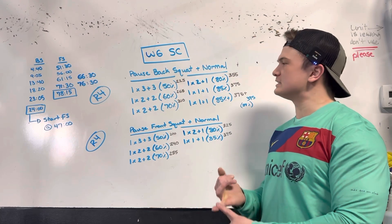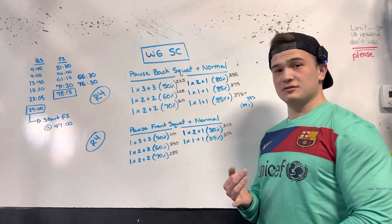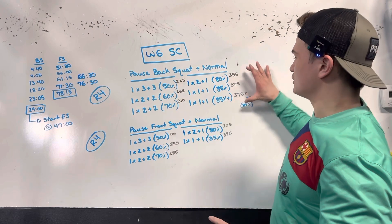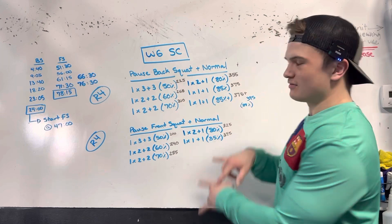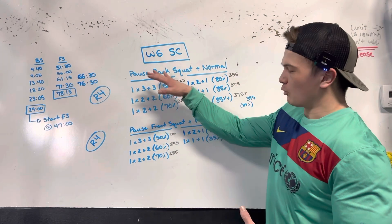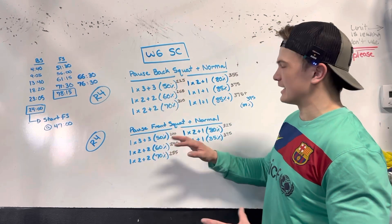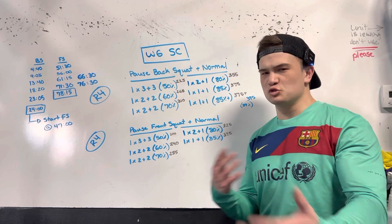I only did belted squats. I didn't use sleeves but I did use my lifters. I only belted up on percentages at 80% or above for both the back squat and the front squat. But everything else — warming up, the first three sets — were all unbelted, no sleeves, but I was again using my lifters.